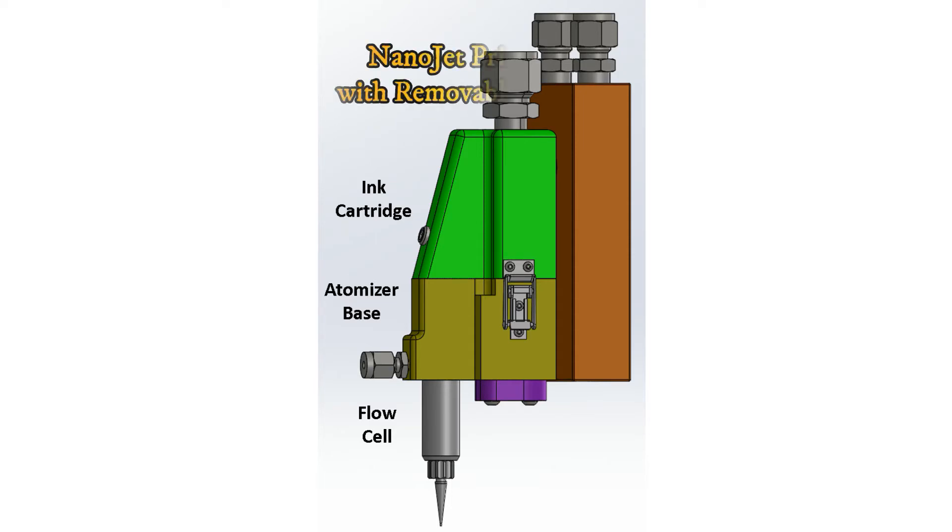The print head design includes three major components. One, an atomizer base used to provide ultrasonic energy to create an aerosol. Two, a removable ink cartridge that contains an ink used to generate the aerosol. And three, a flow cell that contains the focusing elements used to concentrate the aerosol stream into a micron-sized jet.